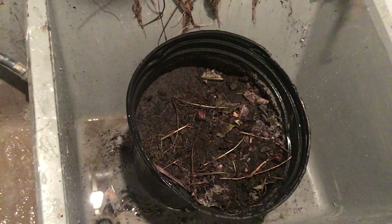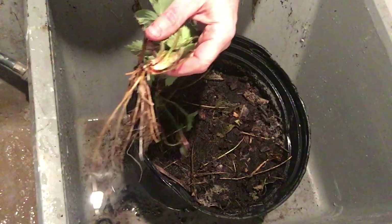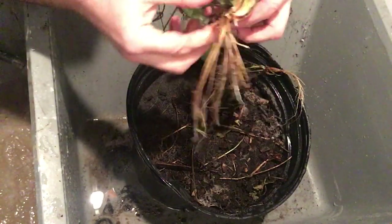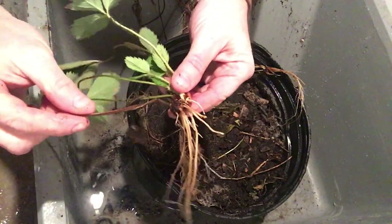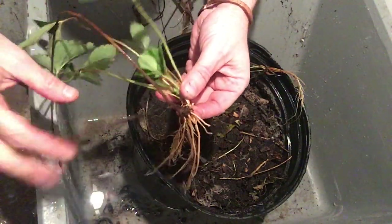I'm going to take a sprayer and try to clean off these roots as best I can. I got the roots pretty well rinsed — you can see what one of them looks like. I use this sprayer to water seedlings when I start seeds in the springtime. Now I'm going to go through each plant and cut off all of the non-living parts — the runners and the dead leaves — and just keep the green.